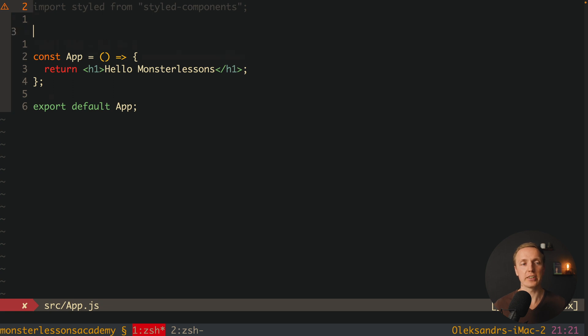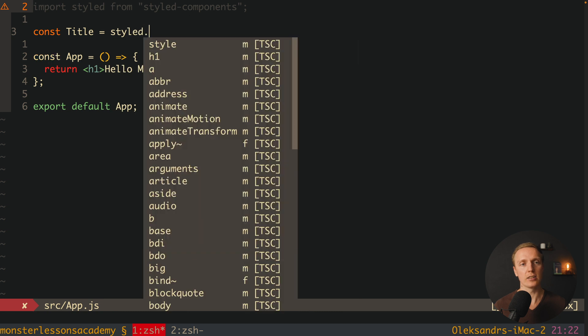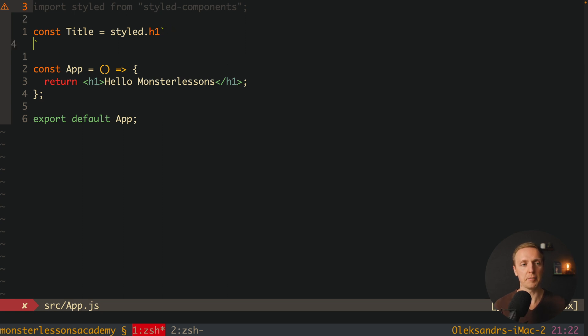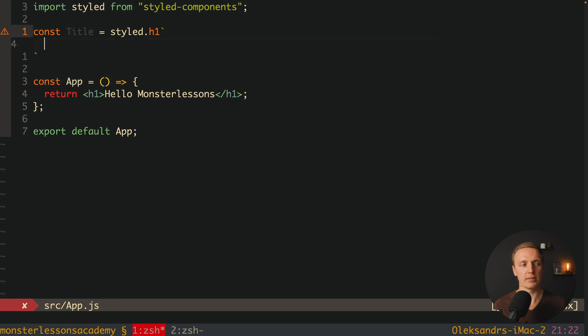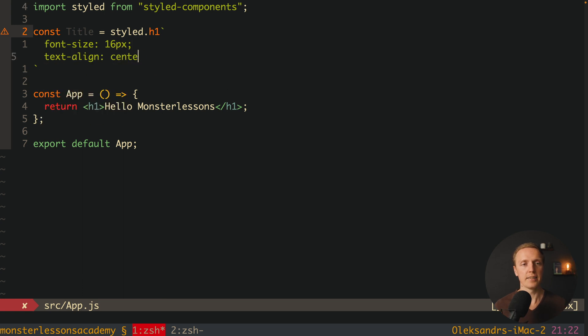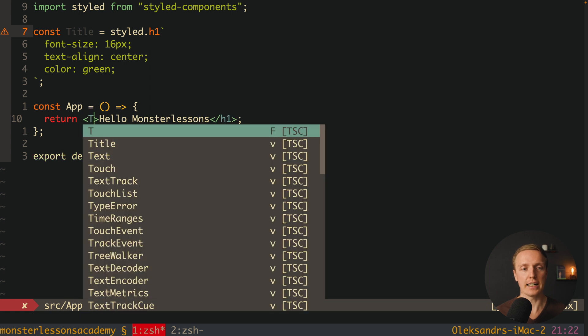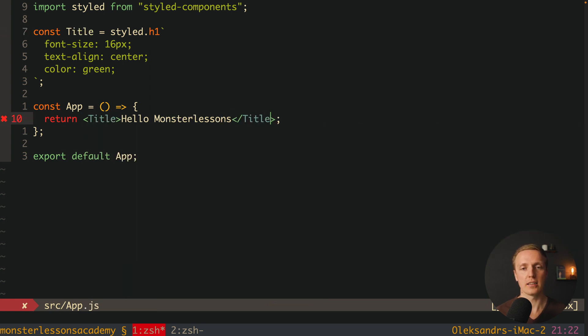Now we can create a new component. I want to create a title component, so I call styled.h1, which means I am creating an h1 component. Using template literal syntax from ES6, inside we can write regular CSS: font-size 16px, text-align center, and color green. Now our component is fully ready and we can replace our h1 in the render with our Title component.